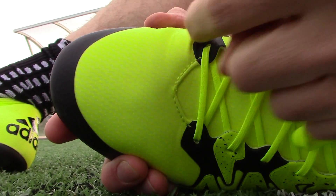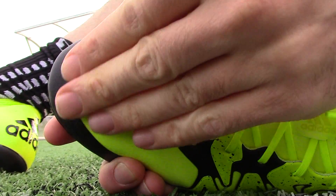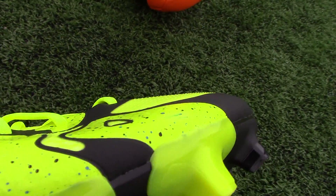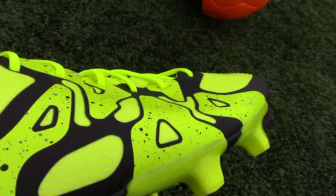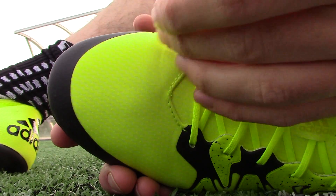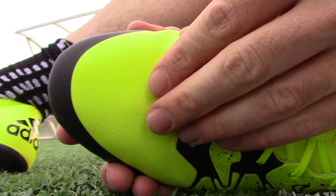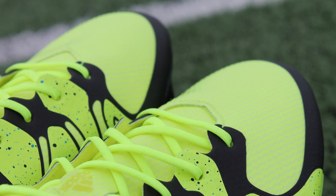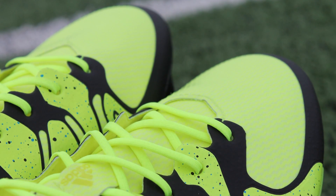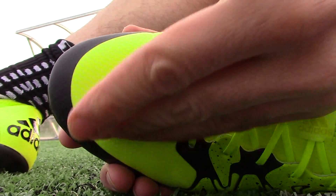On top of the X-Skin are these little raised dimples — little dots all the way over it. They're only in the yellow areas of the boot; this black part doesn't have it at all. The idea is that it's supposed to improve control in wet conditions — think about Nike's ACC, they're running along a very similar line to that. They've used something very similar on the Messi 10.1 boots. It's hard to tell how much difference it makes, but anything that makes any little bit of difference is a bonus.